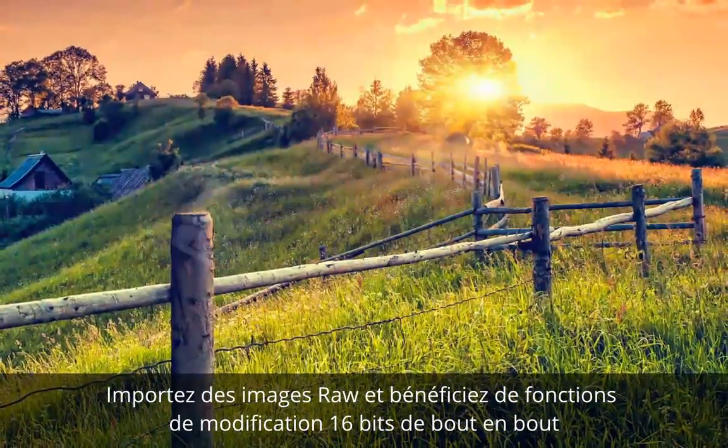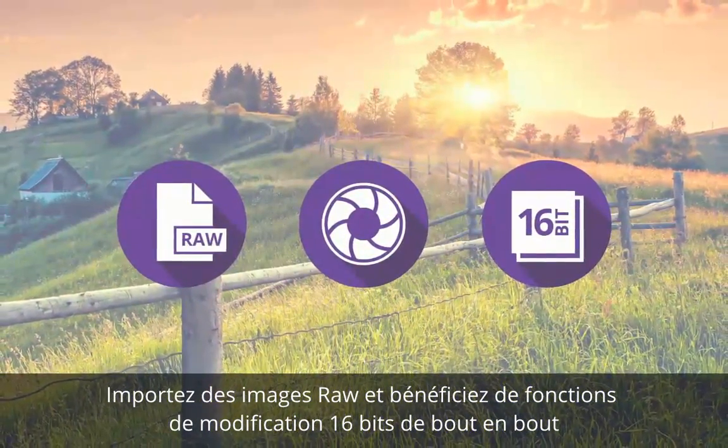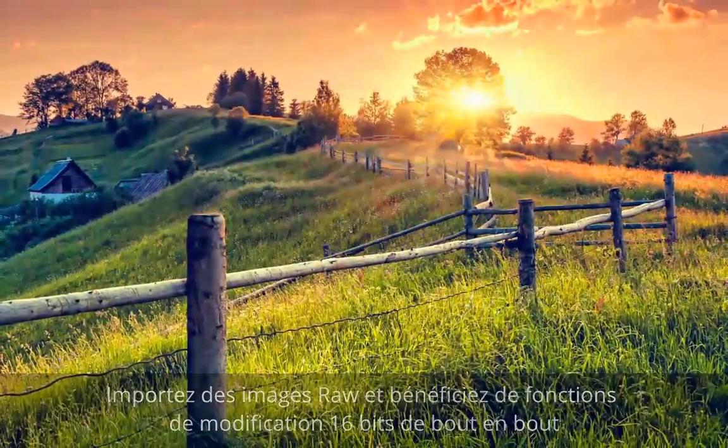Import raw images from most digital cameras and enjoy 16-bit end-to-end editing that will keep your photos at a superior quality throughout.